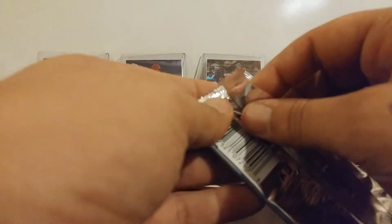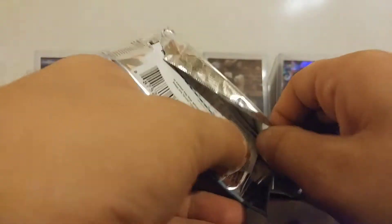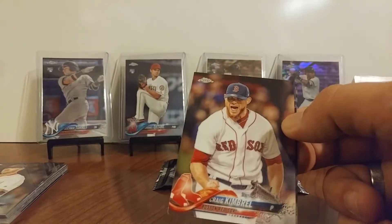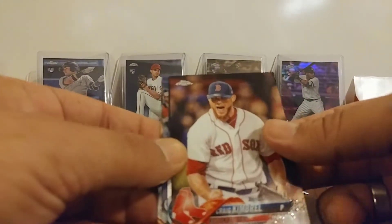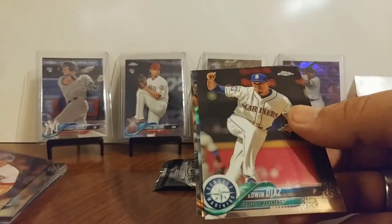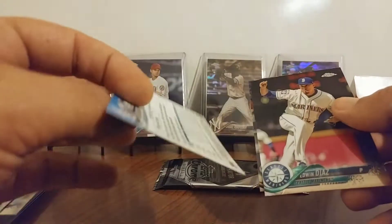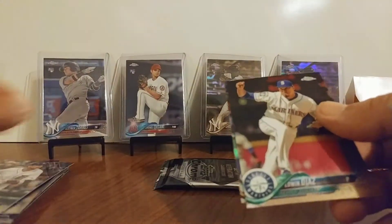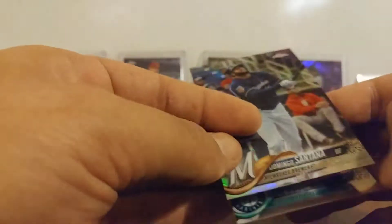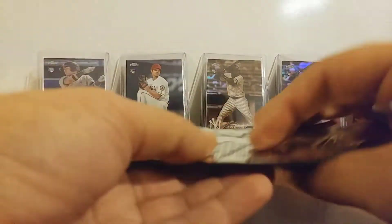Pack number seven — last regular pack here. Craig Camber on the front, followed by Edwin Diaz. Base. In the back we've got Miguel Cabrera — base. And Domingo Santana. Another base pack other than a refractor.